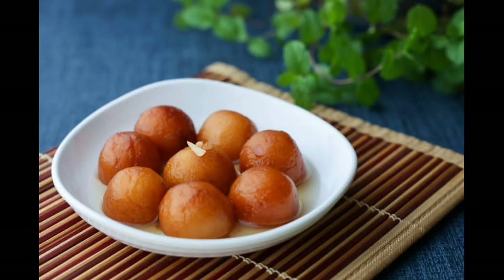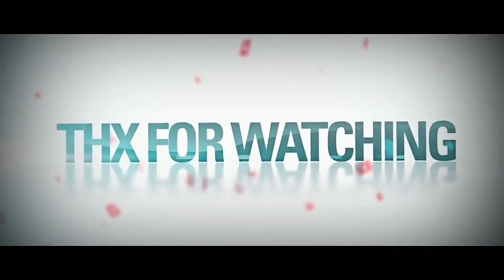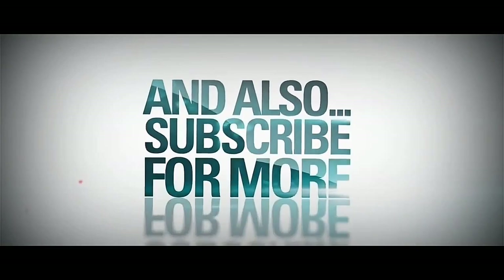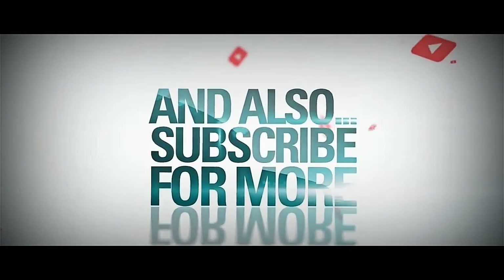Thank you for watching this video. We'll see you next time.